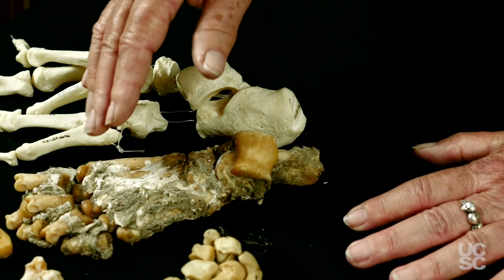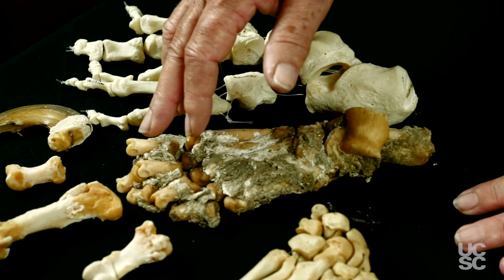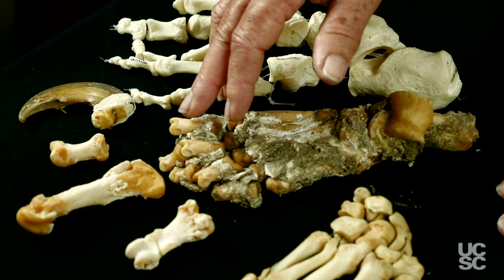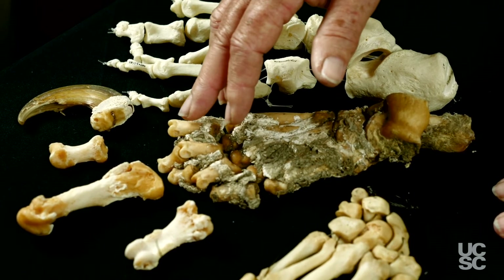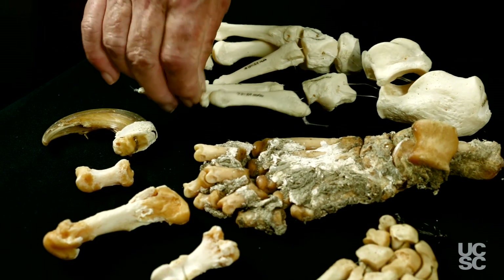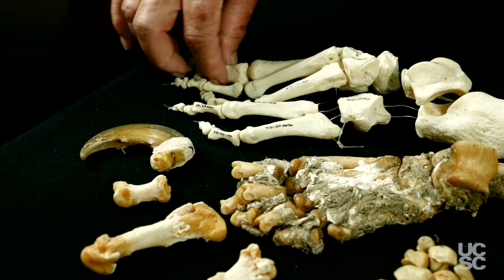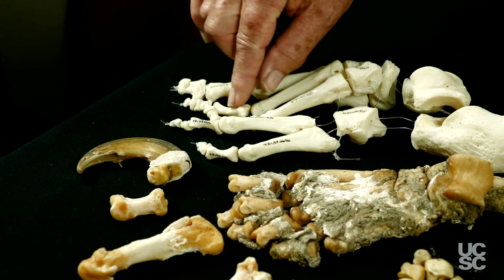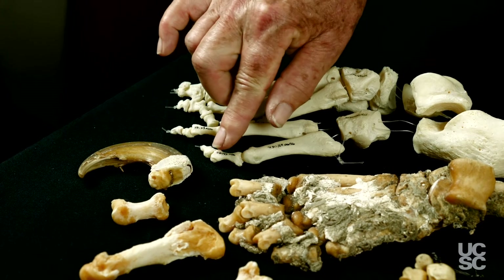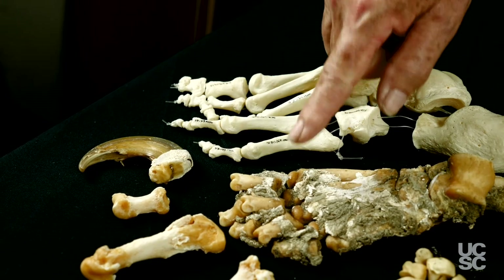The other area that you want to look at is on the phalanges, or finger bones. They end at the distal end — the furthest end away from the body — in a deep V, right in here. Whereas when you look at the human and the same bone, this is on the first toe, but this is the second, and they have a little depression there, but it's not that deep V shape. And so that is a very significant distinction between these bones.